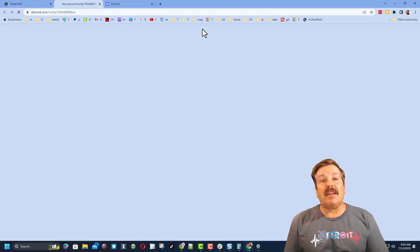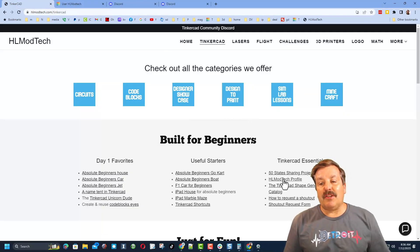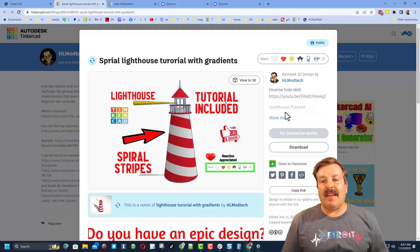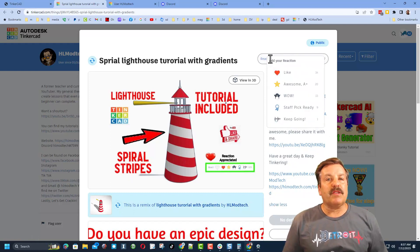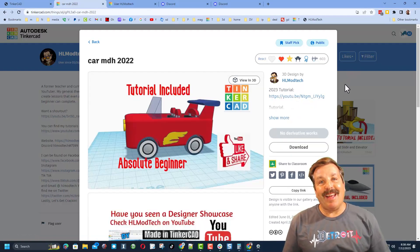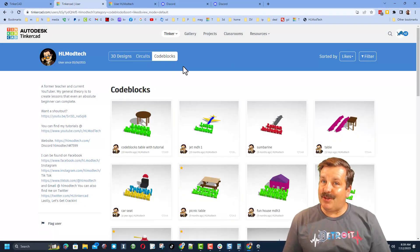I do also want to highlight the Tinkercad community Discord. We've got more than 700 members and it's a fantastic place to talk everything Tinkercad. I also want to let you know that right under the essentials is my Tinkercad profile. When you click that link, you will see all of my designs sorted by most recent. Don't forget, if you click on any design under the property, you will likely find a tutorial that'll help you build it yourself. Reactions are also appreciated. If you'd rather see them sorted by total likes, you can click here and check out my most popular projects. No matter which design you pick, there will be a tutorial. There are also circuit designs and code block designs that you can check out as well.